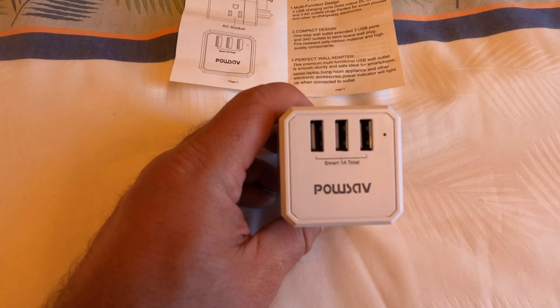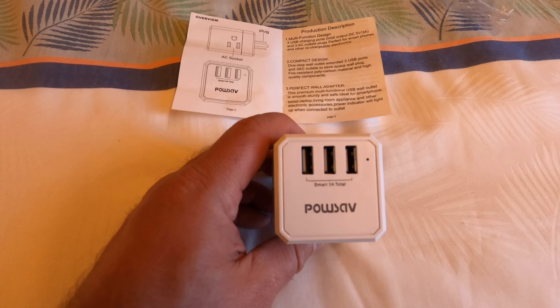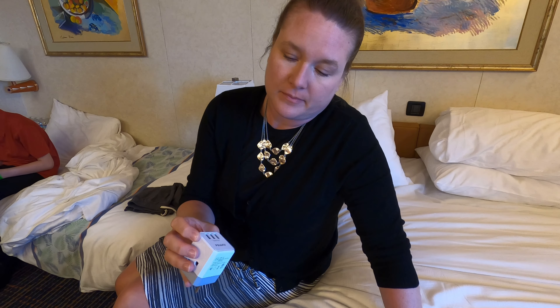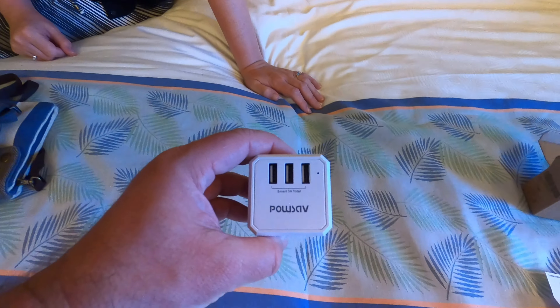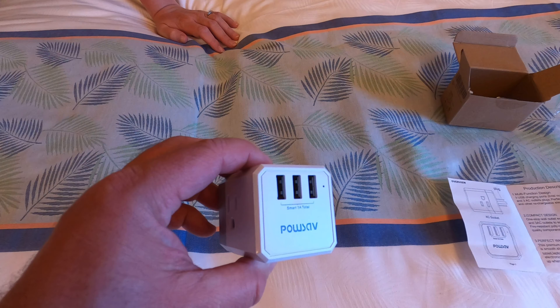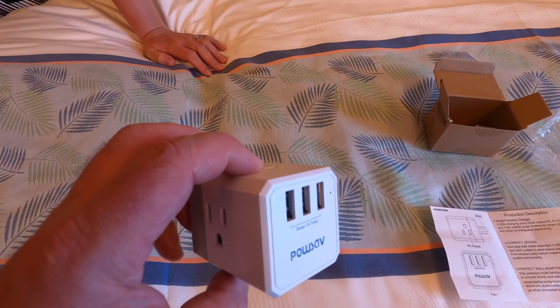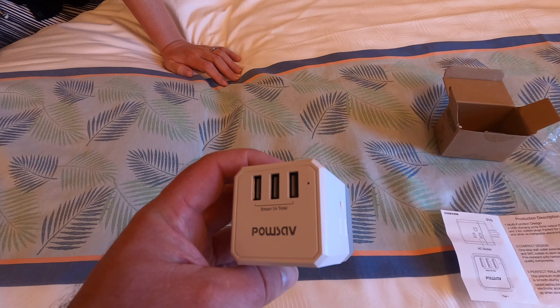It's a smart 3-amp total output. PowSave also has a model with two regular USBs and a USB-C port, but we went with the all-USB-A version since we mostly have regular USB plugs. We'll slowly convert to USB-C like the rest of the world, but we don't have a whole bunch of those at this point.